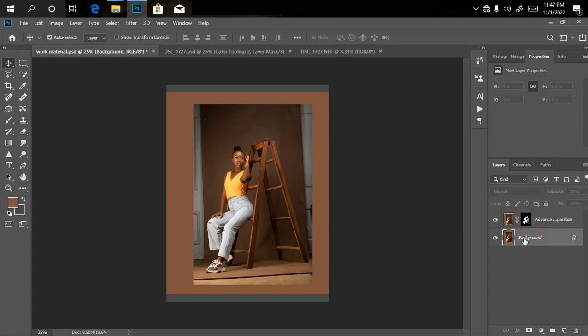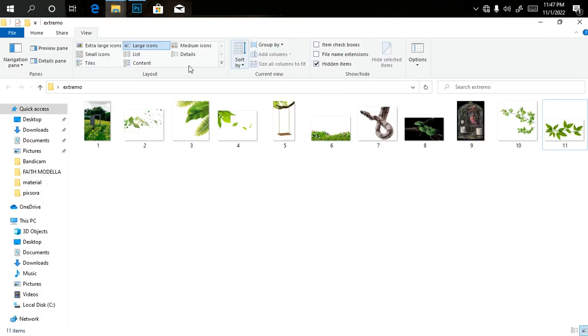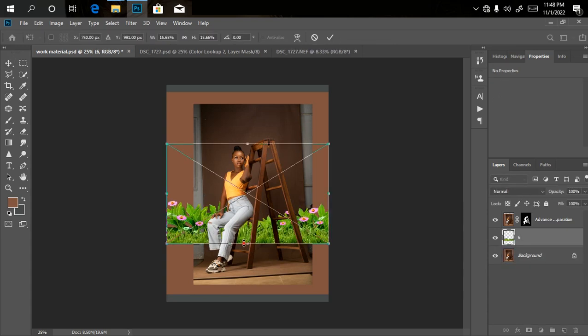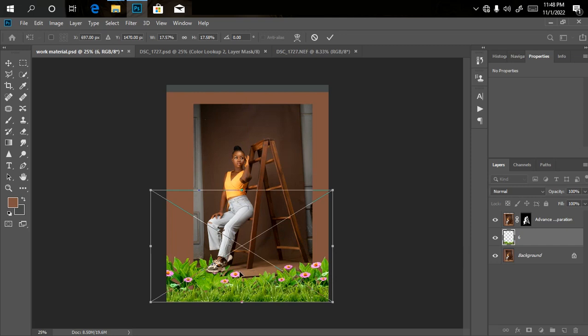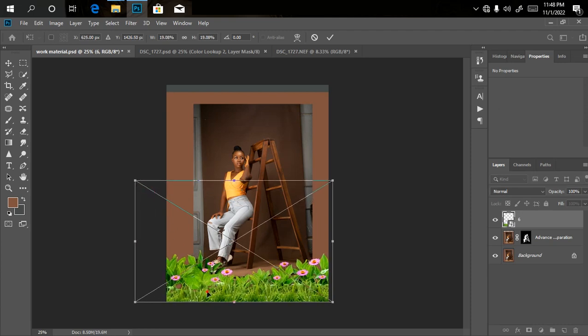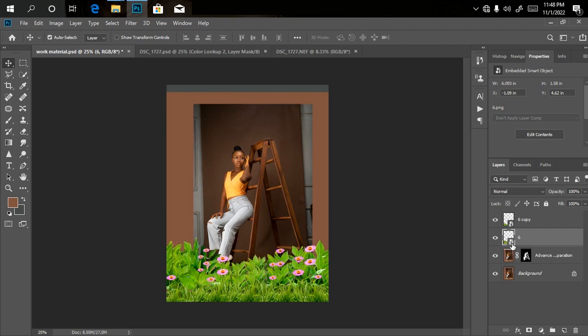I'll click on the background layer and bring in my first overlay layer. I'll drag this one in — the one that goes at the foot — drag it into Photoshop, expand it, and bring it down. This overlay is supposed to be at the top of the leg, not under it. I'll drag it above her leg, expand the size to cover a little bit more, click OK, then duplicate it with Ctrl+J and move the copy to adjust coverage.